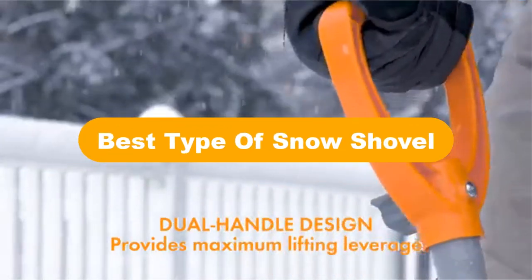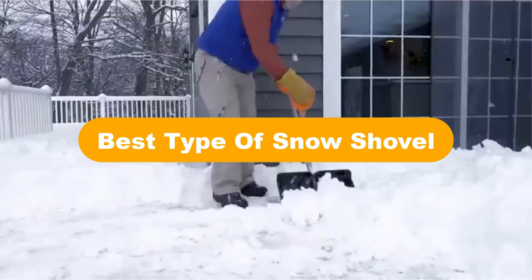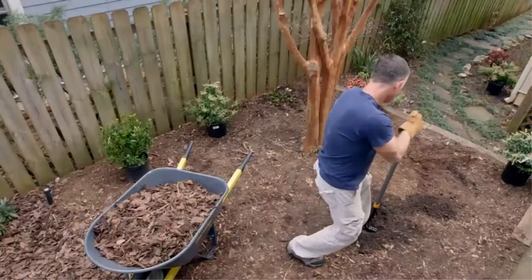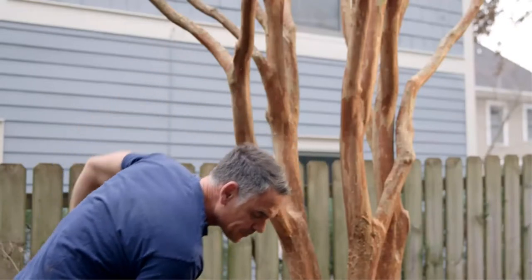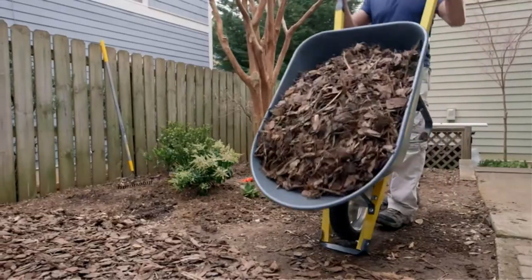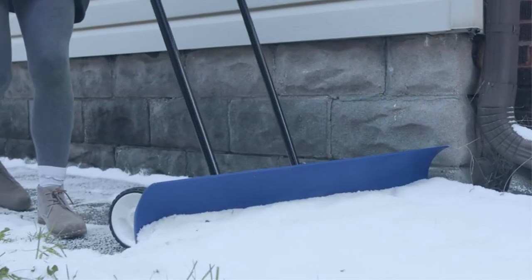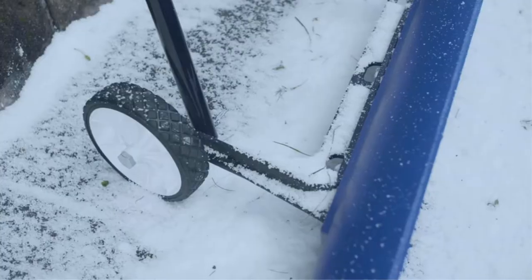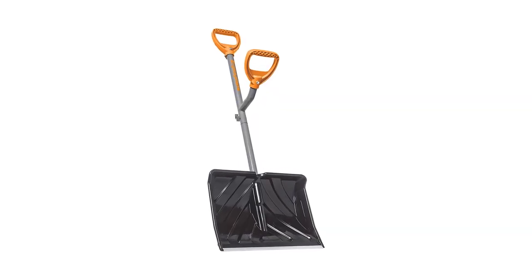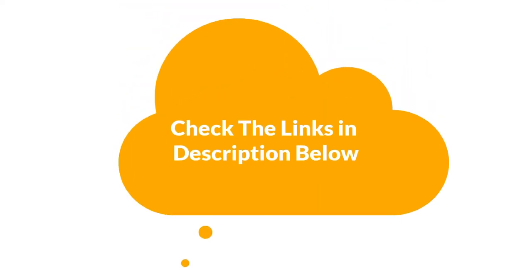Hello everyone. Today, we are going to cover the 5 best types of snow shovels in the market, which are the best for you considering some unavoidable factors that you might miss without watching this video. We are going to give you an impartial review to help you find the best from a plenty of irrelevant products. For more info and updated pricing of the products mentioned in the video, make sure to check the links in the description below. Let's start.